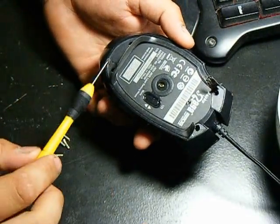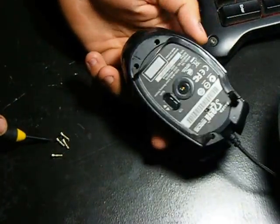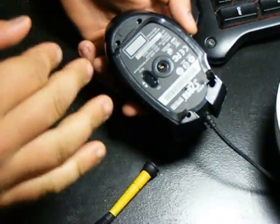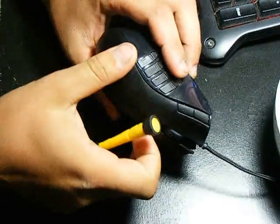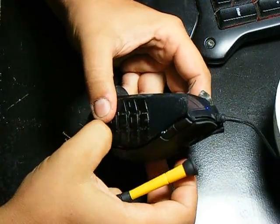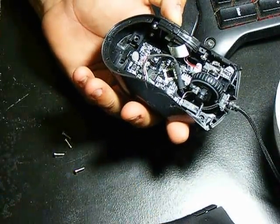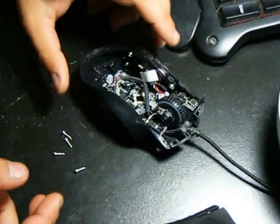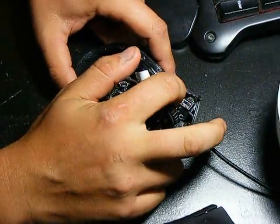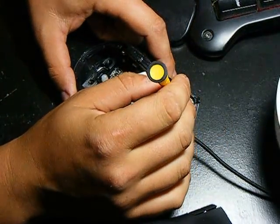And once you lift up the back, you'll take your Phillips head screwdriver and go in and remove the two screws in the back and then the two screws in the front. So once that's taken care of, take your flat head screwdriver and slowly kind of — wow, that came apart pretty easy. You want to just take the top off like that, and on the inside you're going to see the clicker. On mine it's so tiny — it's a micro switch.